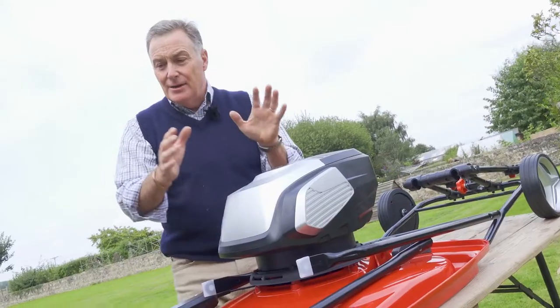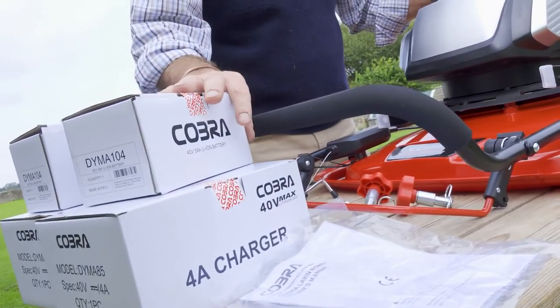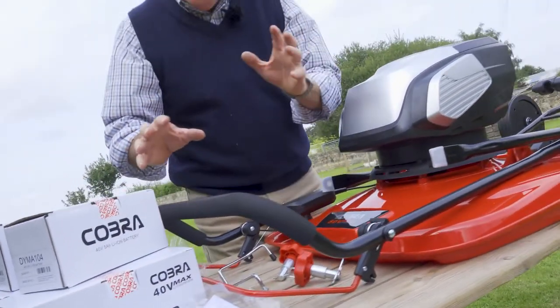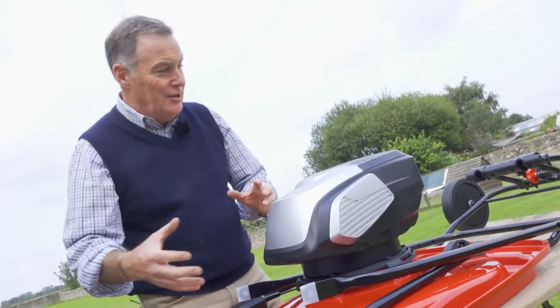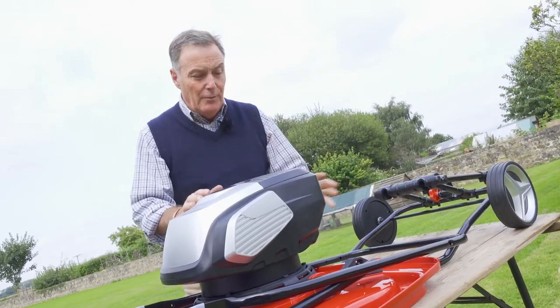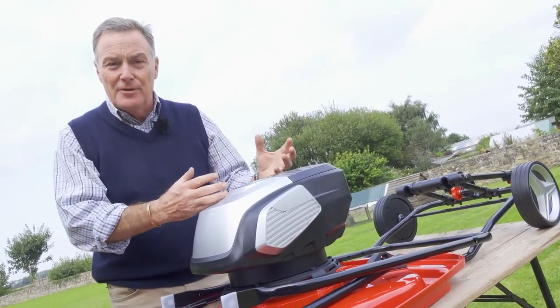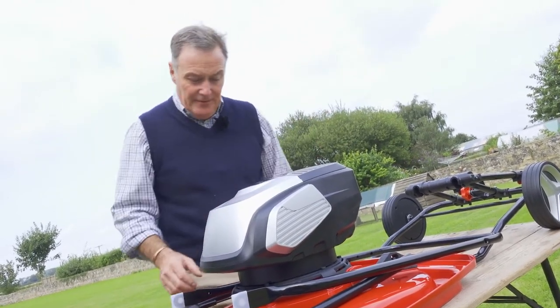We've got the batteries here — two 40 volt batteries and the two fast chargers. We've got all the nuts and bolts that you need, the handles that need to be fitted, and there's also a transportation wheel at the back. First, we'll get the handlebars up and running, then get the batteries in and put the transportation on.